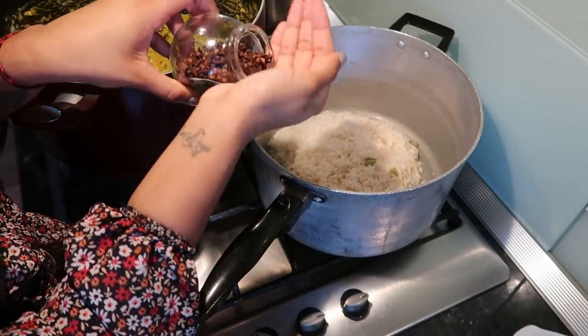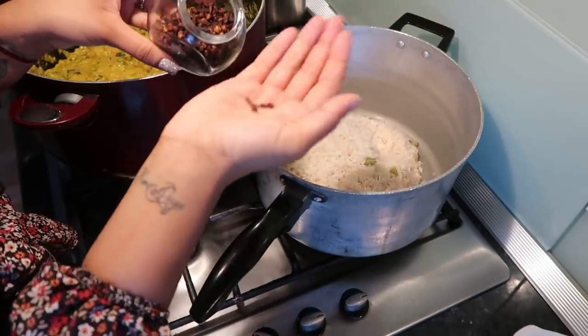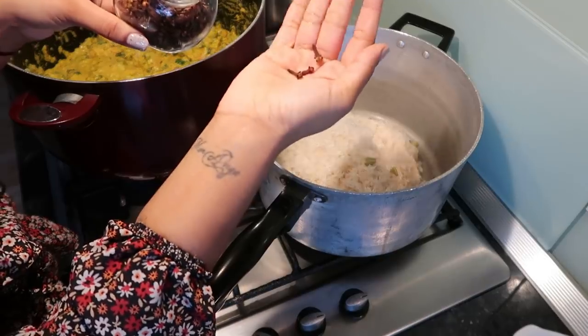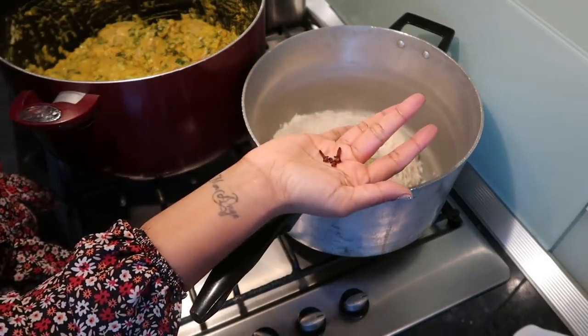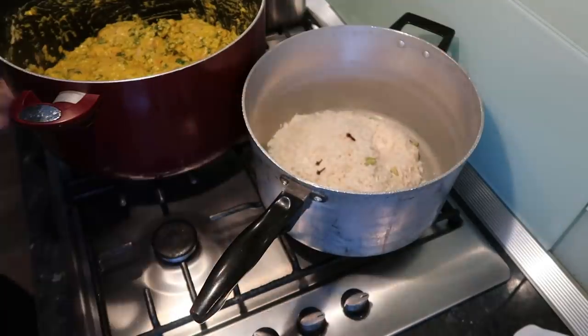Three cloves — oh my god, these are even nastier. I know some people chew on these but they're disgusting. So these are three cloves, I'm going to chuck them in with the cardamom.